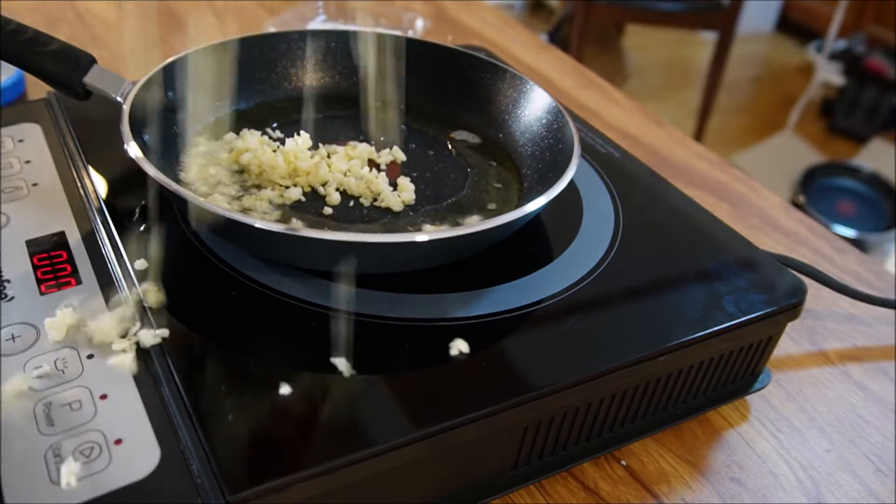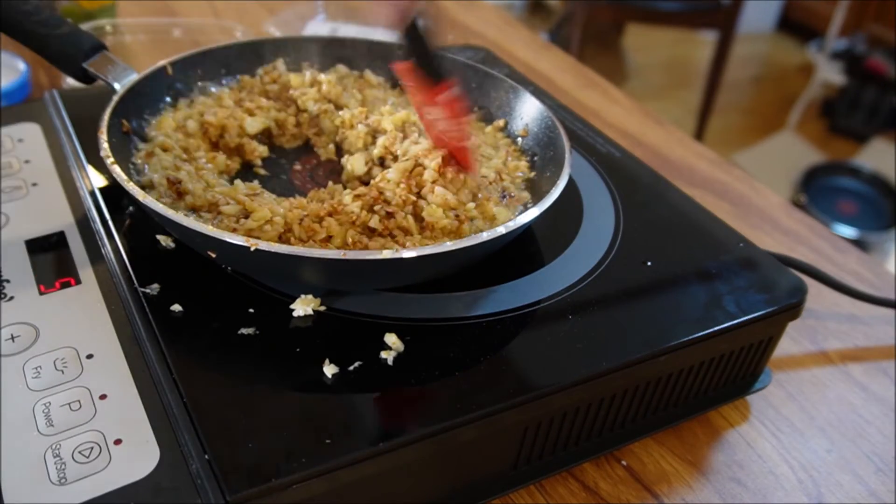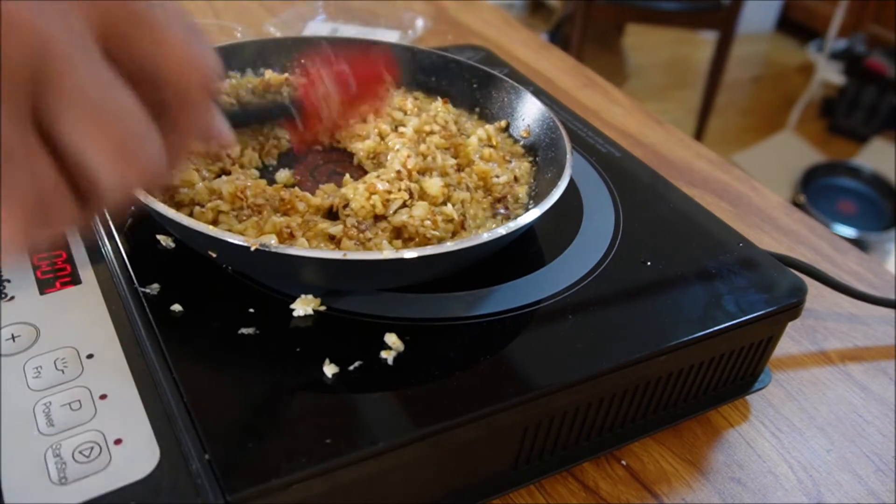Time to add the garlic. We want that beautiful brown color — it's going to bring out that semi-roasted flavor.